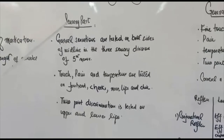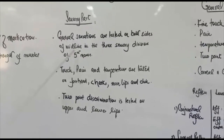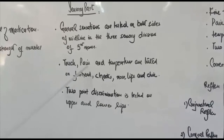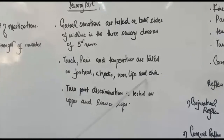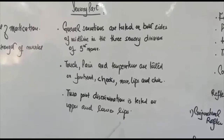For the sensory part, general sensations are tested on both sides of the midline in the three sensory divisions of the trigeminal nerve. Touch, pain, and temperature are tested on the forehead, cheeks, nose, lips, and chin. Two-point discrimination is also tested on the upper and lower lips.